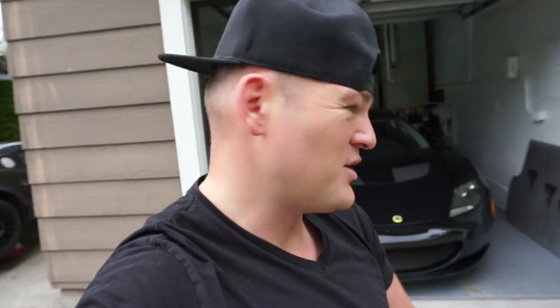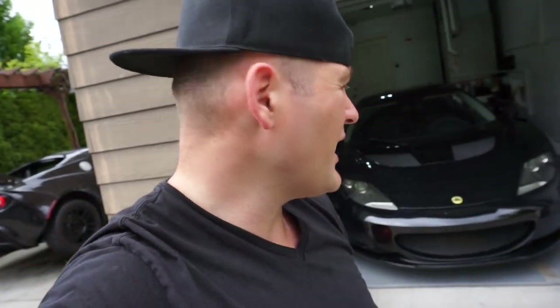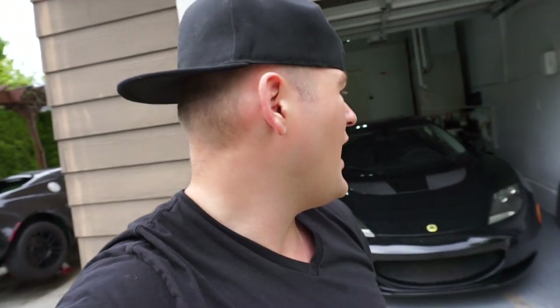YouTube, what's up guys, welcome back to the channel, hope everyone's having a great day. I'm gonna be taking my girlfriend for a ride — it's gonna be her first time in the Evora 350 horsepower, we're gonna full send it, and that'll be on the next video. But before we do that I gotta fix some more small things on the Evora since I got it, so we're gonna go over that today.